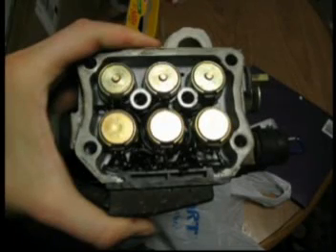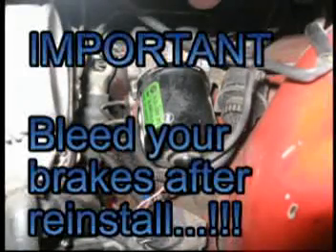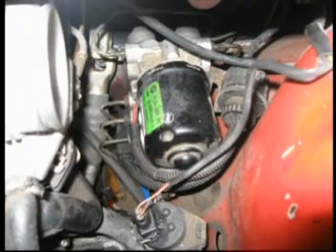Here you can see a final shot after all the solders have been liquid taped. The install is the reverse of removal. Like I said, the ribbon wire tends to crack over time. What the ABS pump does is limit the amount of brake fluid going to each wheel depending on which one it finds is slipping. Some people like ABS, some people don't, but it's always good to have if you go to sell your car.